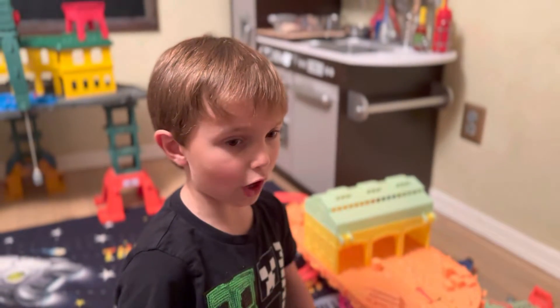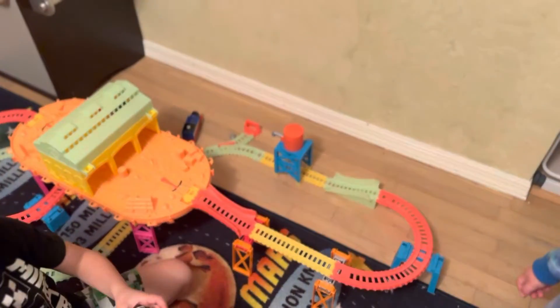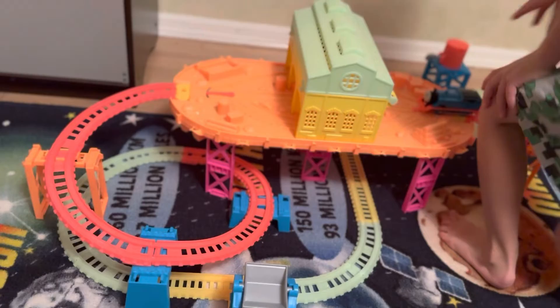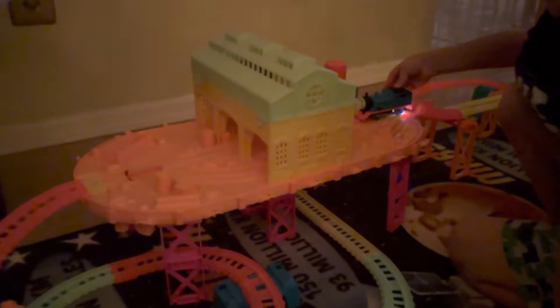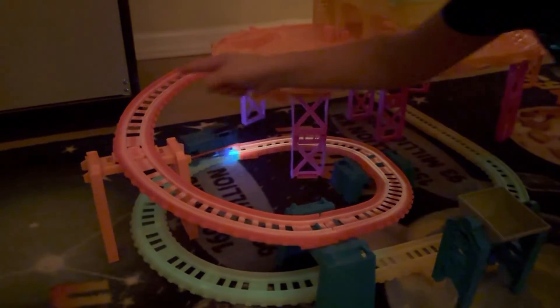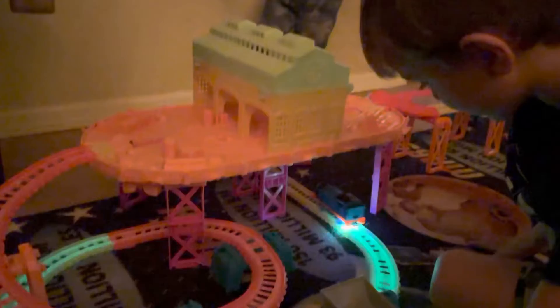Hello, in this video it's part two. We finished the tracks around a switch, and at the end of the video there's gonna be tracks all done. Now what do we have to do? Kill the lights! Look at the track — it's lighting up. That is pretty cool.